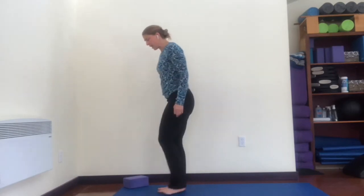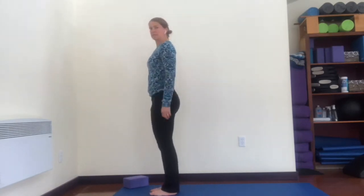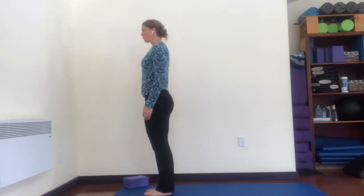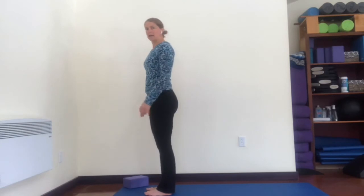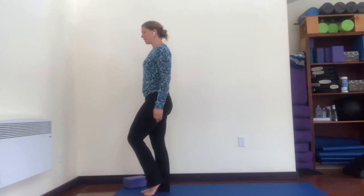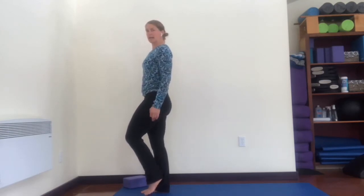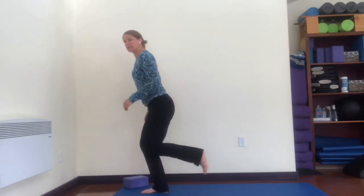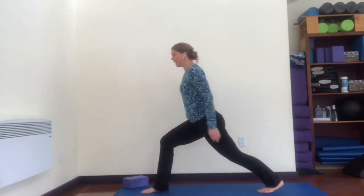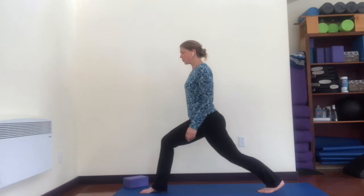Now we end up taking that into lunges. I'm going to face the top of my mat so you can see me from the side — make sure you have enough room behind you to step back. Feet pointing straight forward. Stand on your right leg, pick up your left leg, start to bend your standing leg, and slowly take that foot back. You could hold on to a chair to work on that balance.